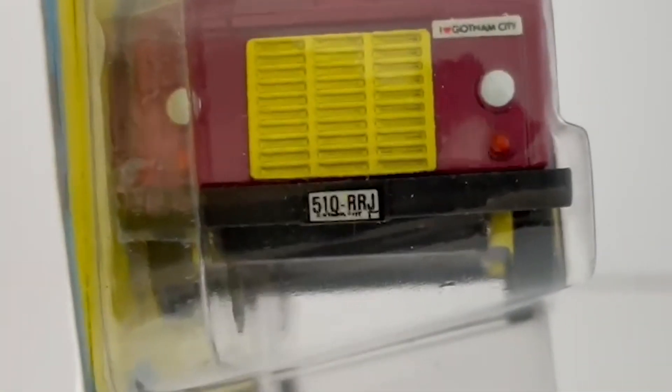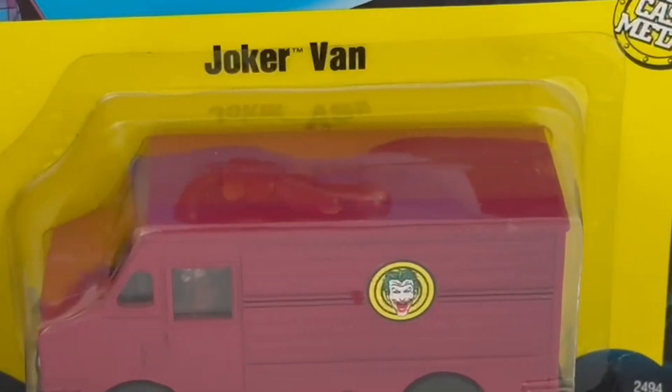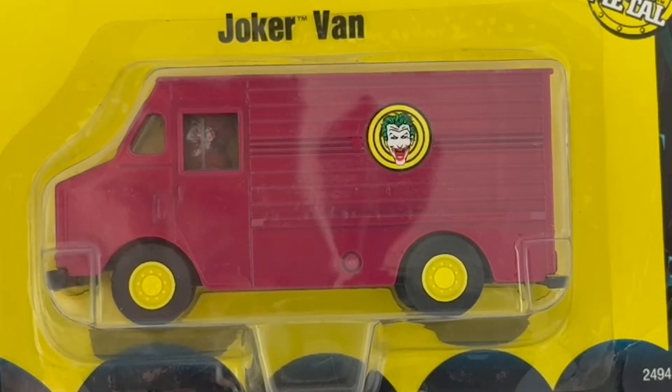There's a sign on there that says 'I Love Gotham City.' Looking underneath, there's nothing really to see. The back of the van again just has the registration number. The doors don't open at all — there's no real functionality other than the free-rolling wheels.